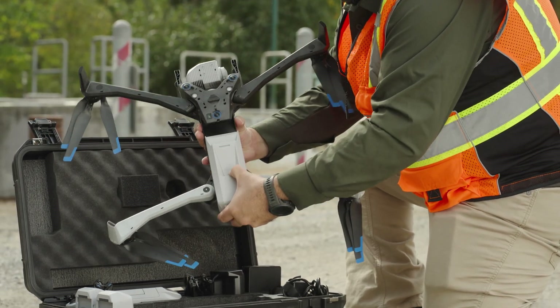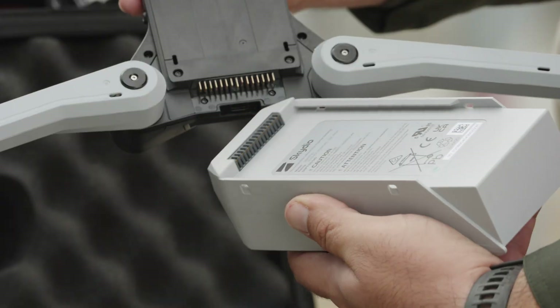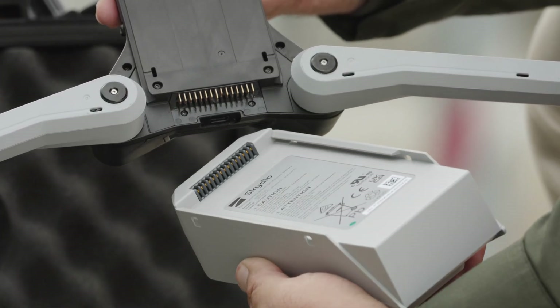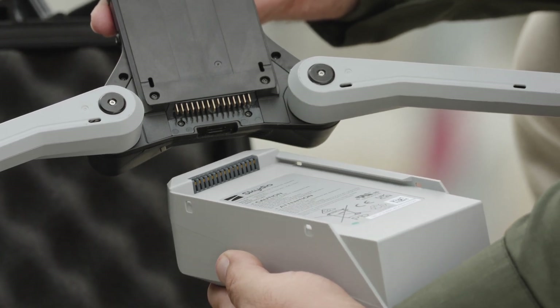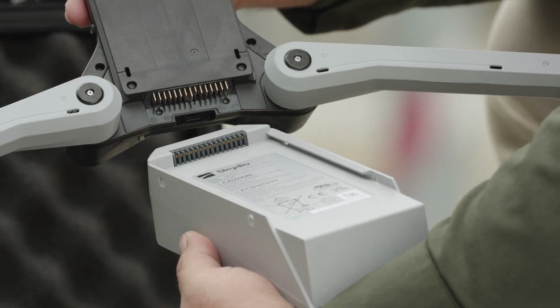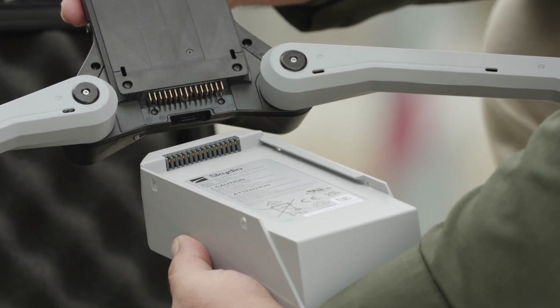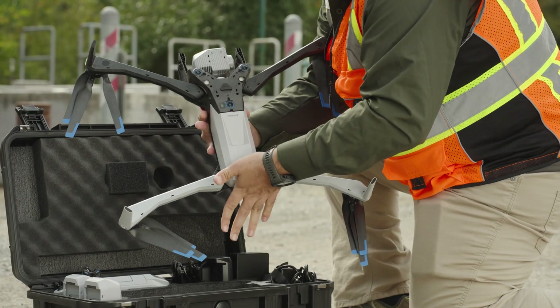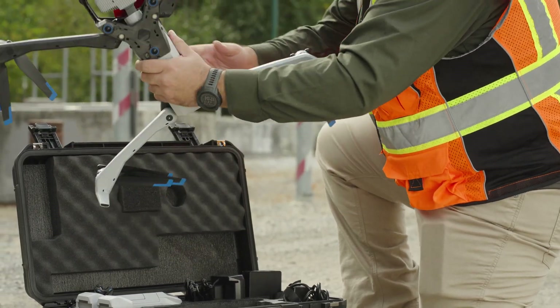Skydio X10 uses magnets to retain the battery, which may attract metallic debris that could compromise the safe fitment of the battery. Prior to installing any battery, visually inspect the bottom of the Skydio X10 and the bottom of the battery to ensure they are free of objects, fine debris, or damage. Verify the battery is fully seated in the drone prior to launch.